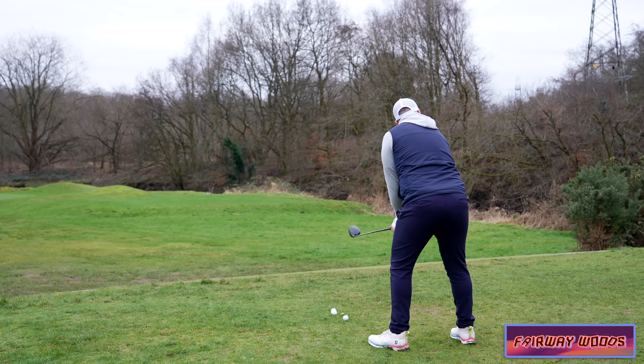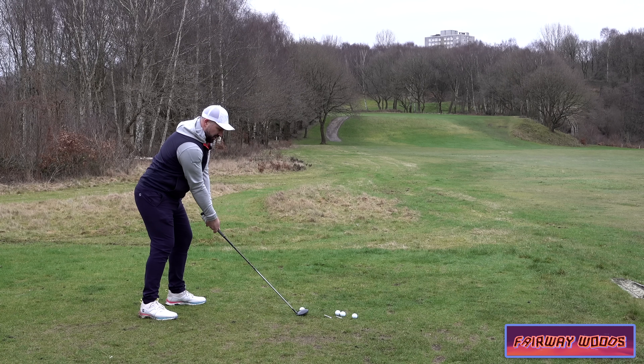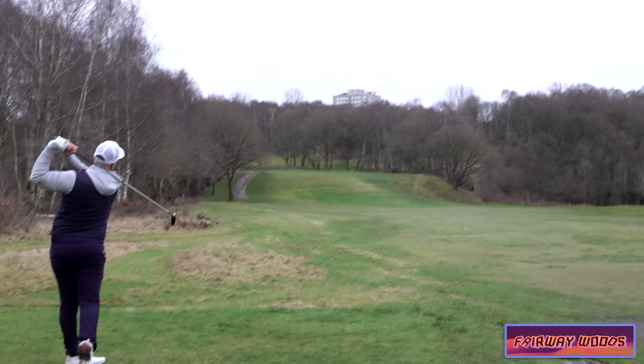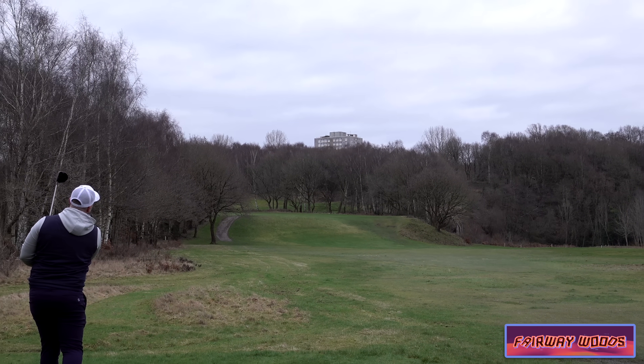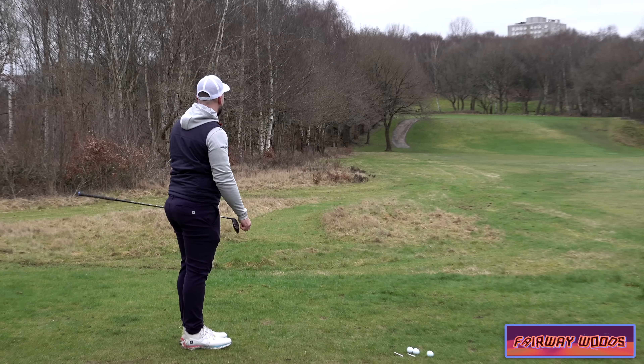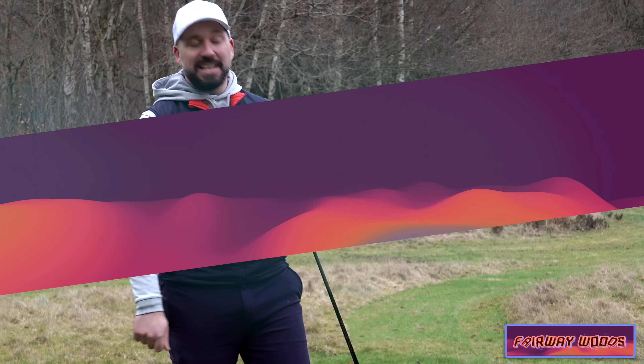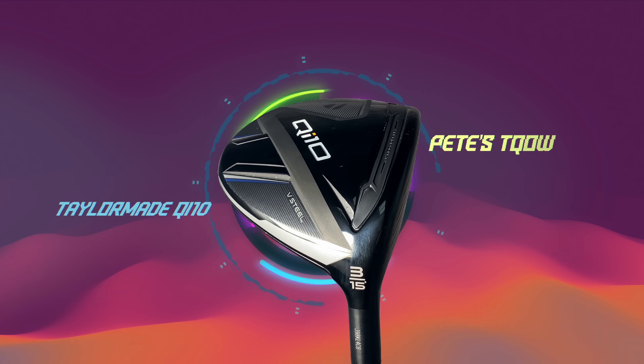Now fairway woods — Ping always do a really good job for mid-handicap golfers. But this year the clubs which I have really enjoyed using — as I absolutely sting one away down the fairway — are the TaylorMade QI10 Max range.